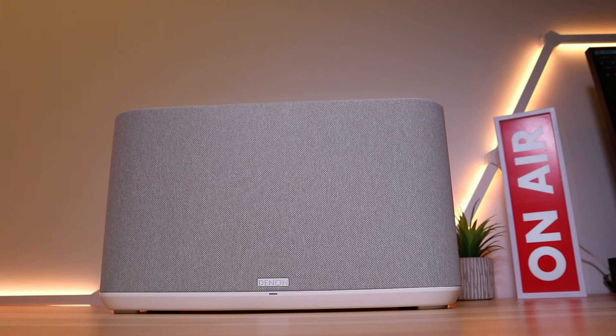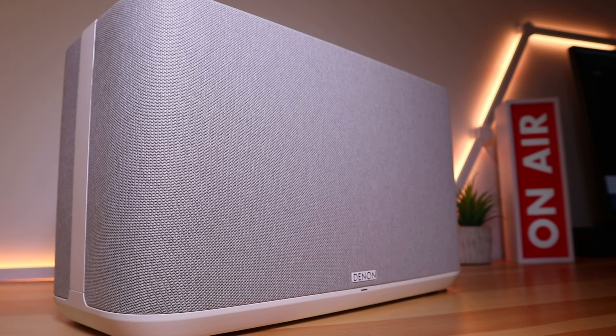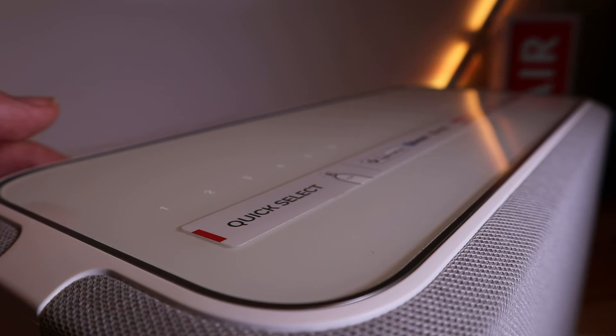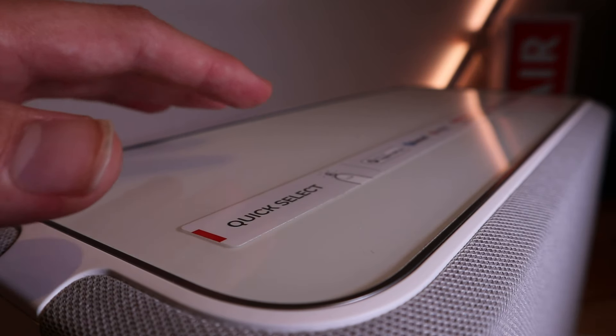The overall sound is warm, rich, highly detailed, and powerful. The speaker does a good job of filling medium-sized rooms with high quality sound that doesn't distort at higher volumes. The Denon Home 350 works with Bluetooth, Wi-Fi, AirPlay, and Amazon's and Google's digital assistants, so this is a wireless speaker that's ready to go straight out of the box.